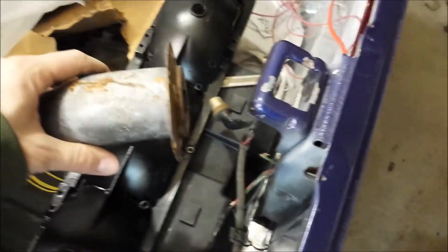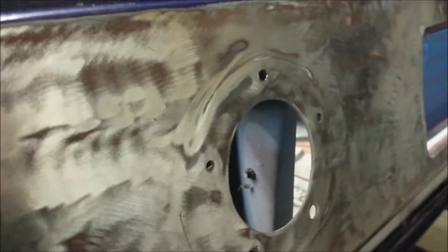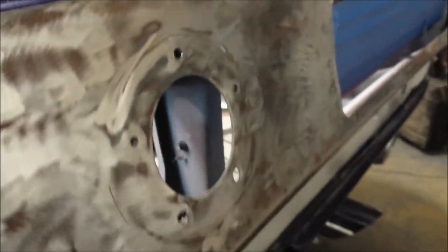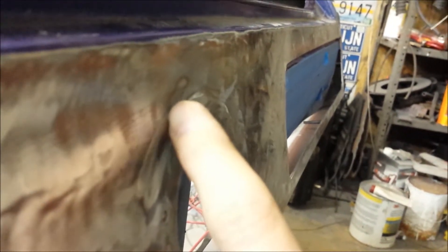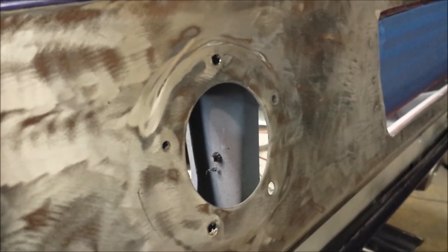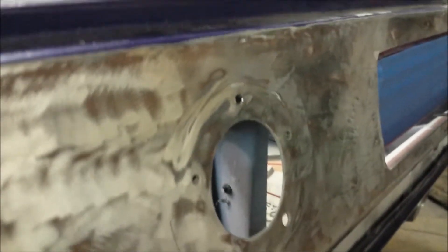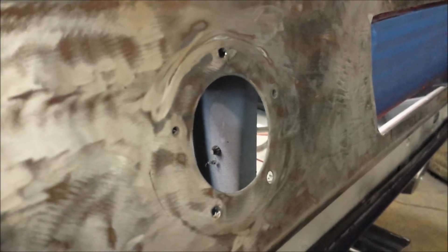I can take the fuel filler neck and slide it on the inside, put the gasket on this side - on this edge instead - instead of on the backside, and mount the cap directly right there. But in order to do that, you can see the bumped-up edge here - I have to hammer and dolly that down. Either way will work, one's probably easier than the other, but somehow I have to get this edge flush so that the cap can mount flush to the outside of the body. Let me know your thoughts.